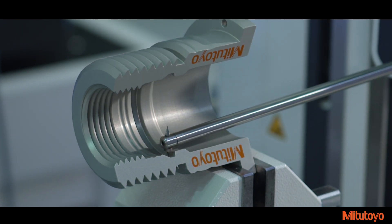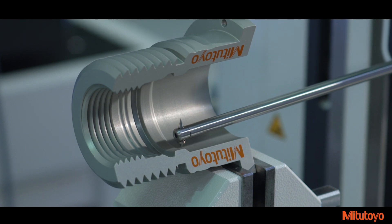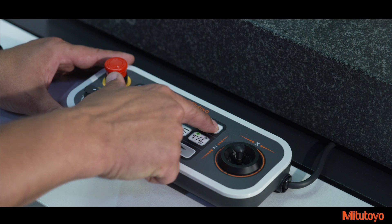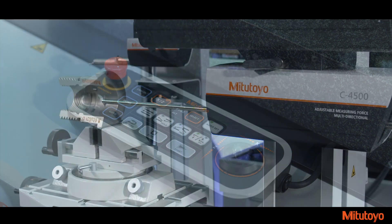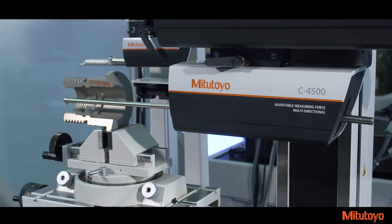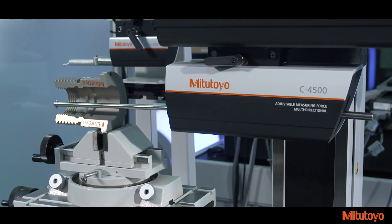This greatly reduces setup time and increases overall productivity. Another feature is the addition of operation keys to the remote joystick box. Parts programming and workpiece setup has never been easier, since the machine can move into position without looking away from the part.